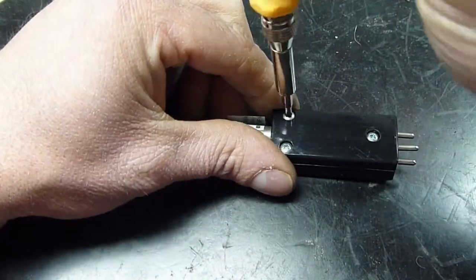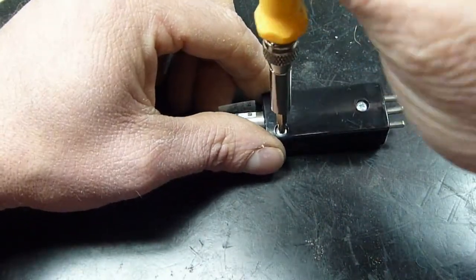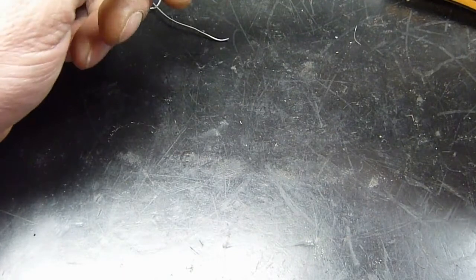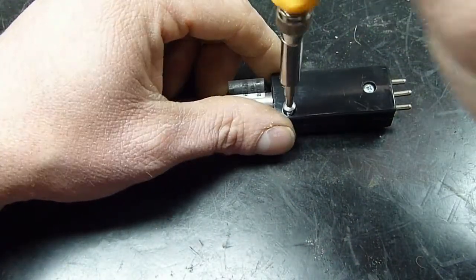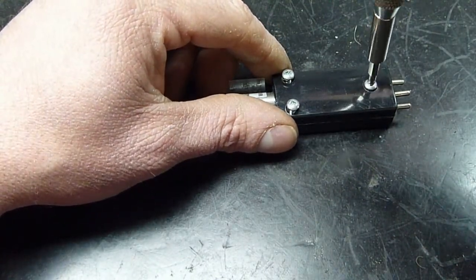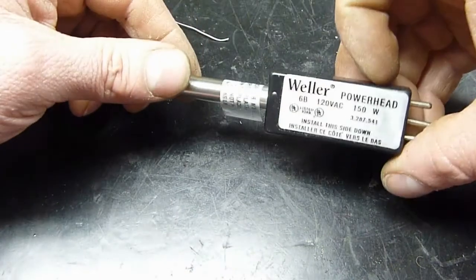This is supposedly a temperature-controlled soldering iron with multiple replaceable tips. This is one of the needle point tips — it's not a fine tip at all — and I have a chisel point tip as well. I've got a few of these that I picked up on eBay. It's supposed to be temperature-controlled but it doesn't list a temperature on it.